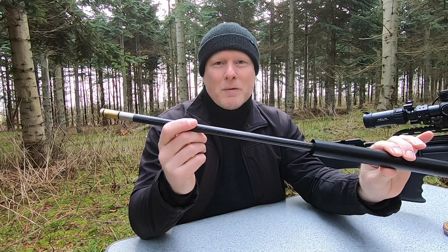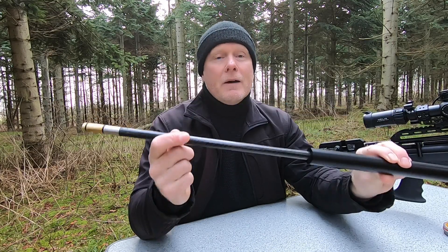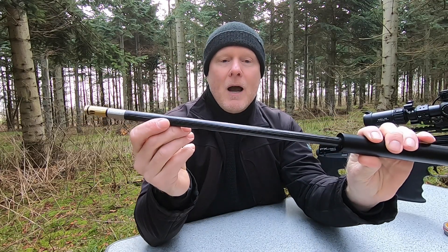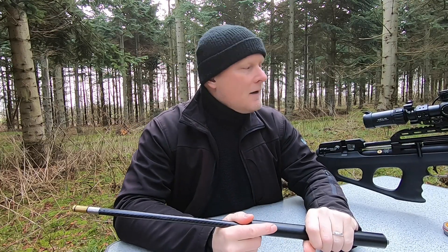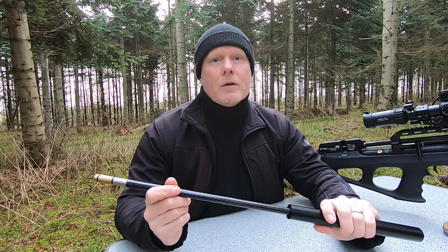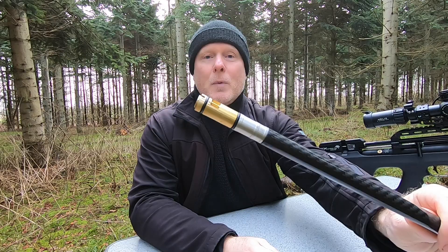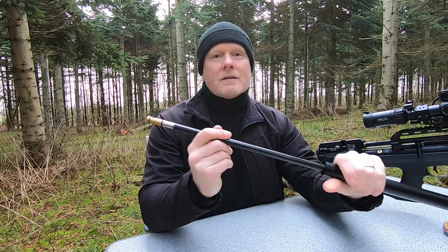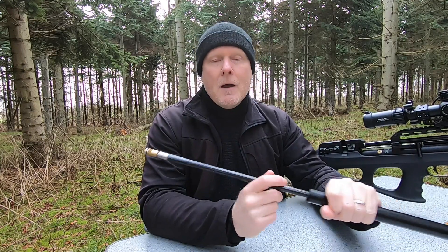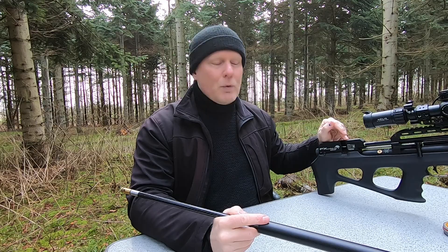Here we have the 600 millimeter liner. They are actually quite similar — where they differ is the length of the barrel. This one has a carbon fiber housing, and the 500 millimeter liner has the standard aluminum housing. They're both equipped with the STX superior liner and both have the carbon fiber barrel sleeve. They're also installed with the Huma dual-hole transfer port, and by installing this it's much easier to gain the velocities you want if you're shooting slugs, for instance.